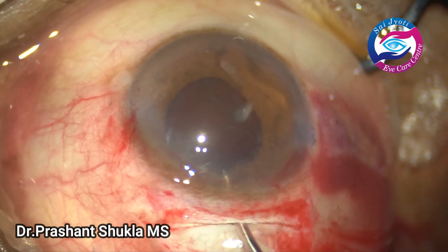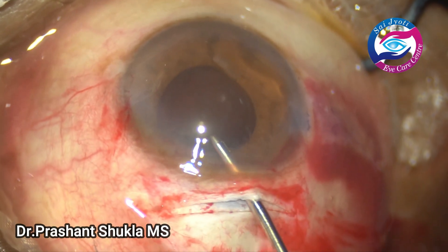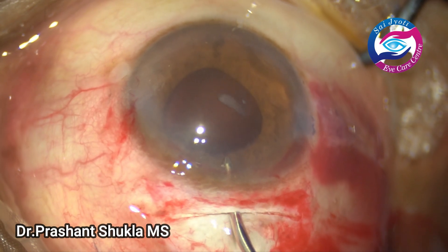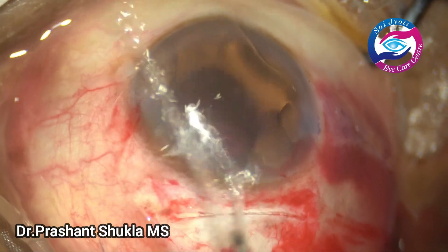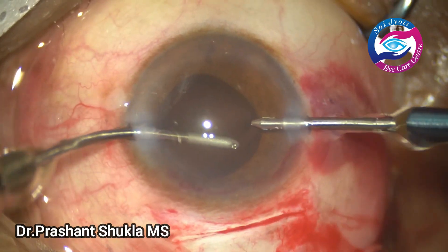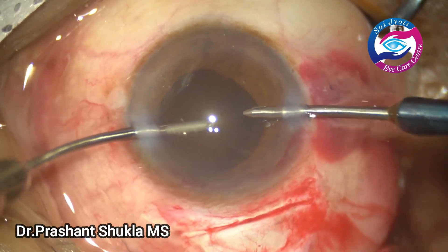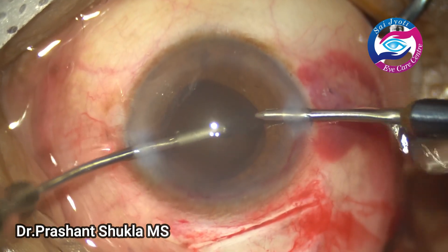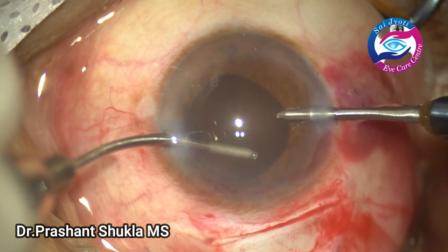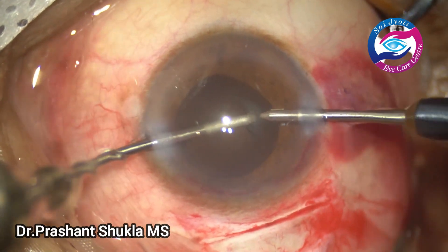Now is the time to remove whatever cortex and epinucleus remains by flushing the anterior chamber using an irrigation handpiece. There is very little cortex and I am going to remove it using bimanual. To use bimanual in small incision cataract surgery one has to have a very good wound construction so that the wound doesn't leak.